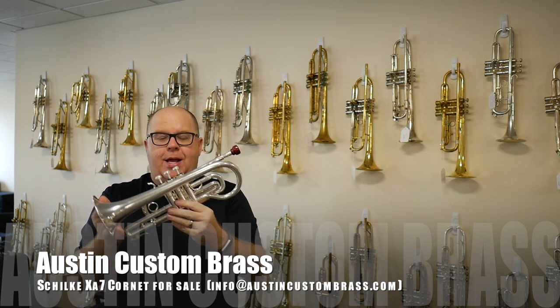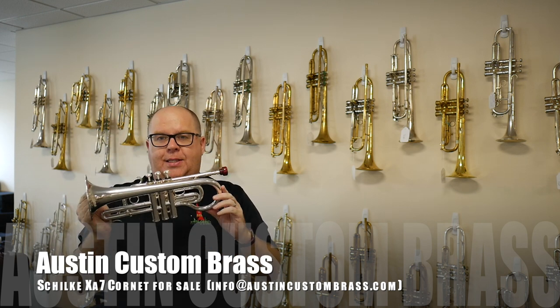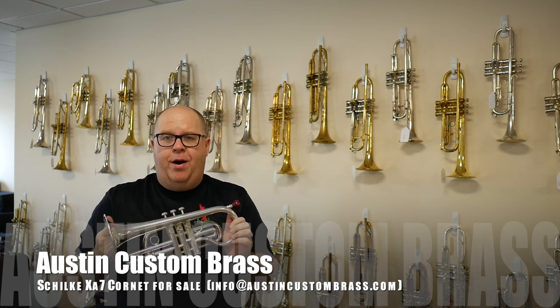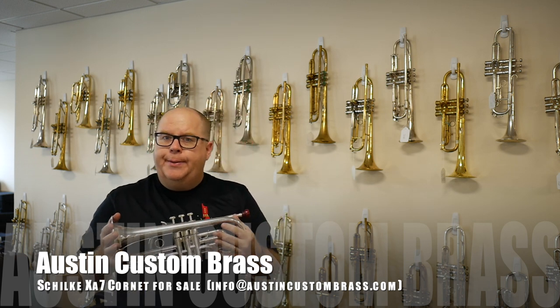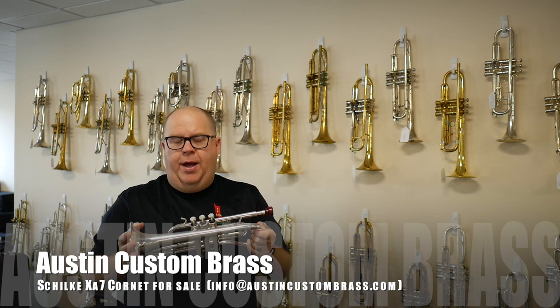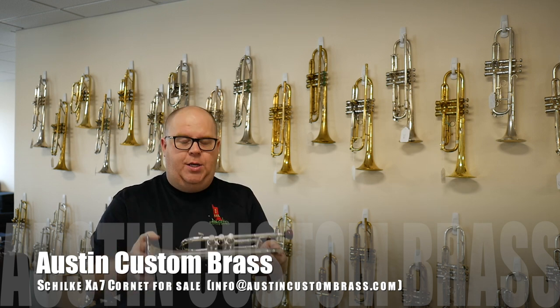The XA7 cornet has got a very wide-wrapped bell, and it's a medium bore, which is quite rare in the Schilke line. Most of the XA cornets are XA1s, and those are a larger bore cornet. This is a 450 bore cornet with a copper bell with their one taper.